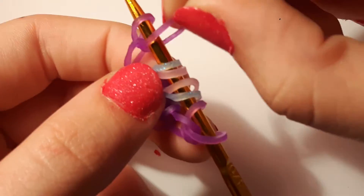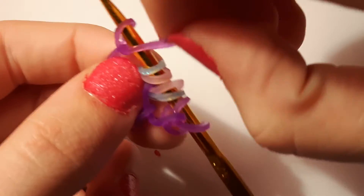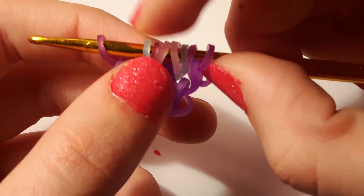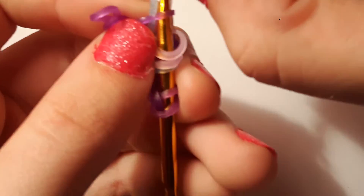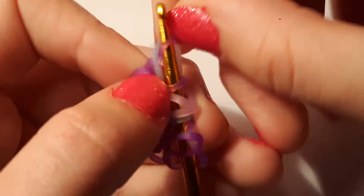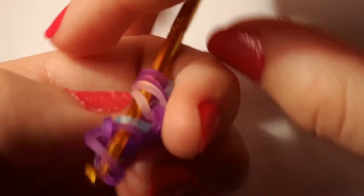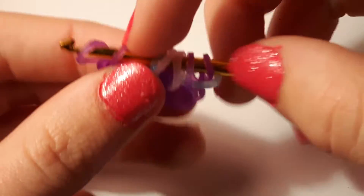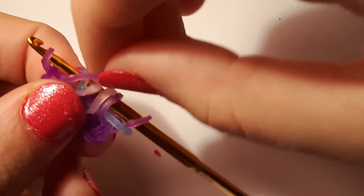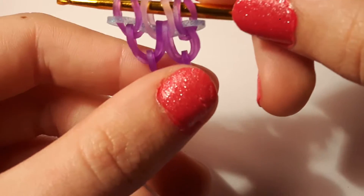What we're going to do is take this purple jelly and move it over the glitter blue. We're going to take the glitter blue and lift it off the ends of the hook — make sure that purple jelly doesn't come off as well. Lift it over the end of the hook, then do the same on the other side. Cross the purple jelly over the glitter blue, and lift the glitter blue over the hook like that.